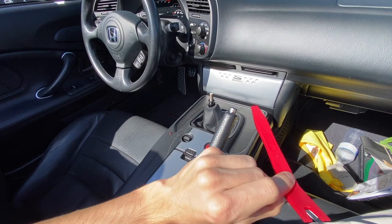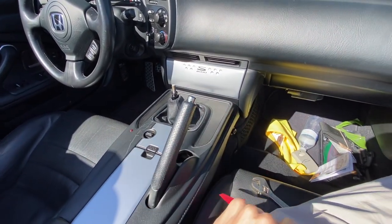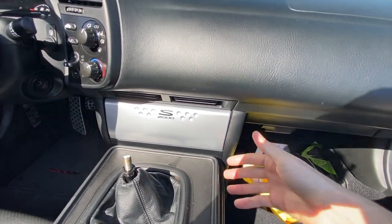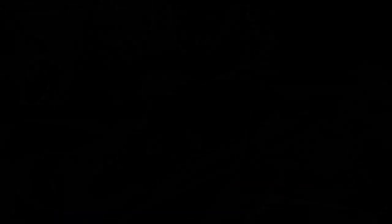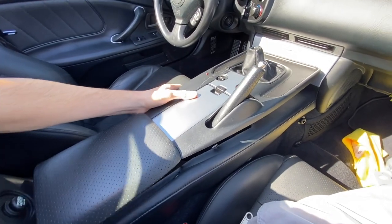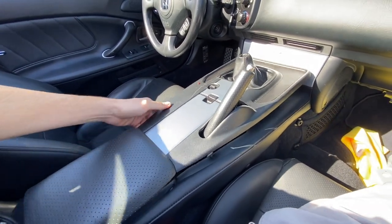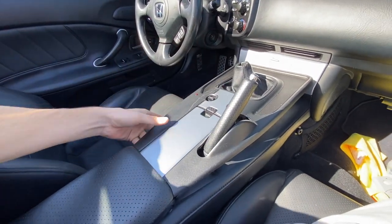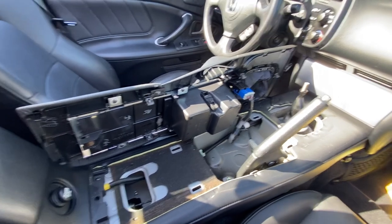This is the tool of choice. If you don't have a panel popper, you can just do it with your hands, but you want to make sure you reach your hand as much as possible into the middle and then pull up near the clips so you don't break any. I needed two hands for that to properly do it, but now you can see this is completely off.